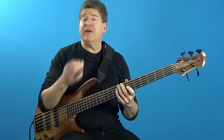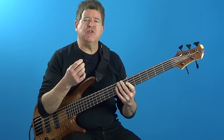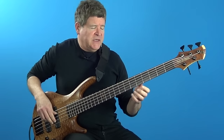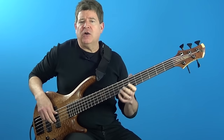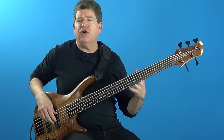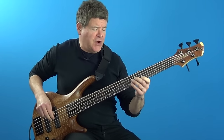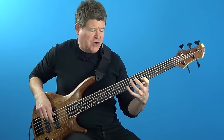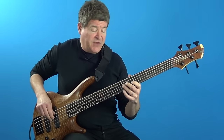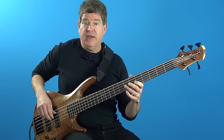Let's break down these patterns. The first triad pair pattern is over the first chord, which is D dominant seventh. What I've got here is a D triad and an E augmented triad — a major triad starting from the root of the chord and an augmented triad starting from the second of the chord. So the notes are D, F#, and A — the root, 3, and 5 of the chord — and then the 9, sharp 11, and the b7 from that E augmented triad.